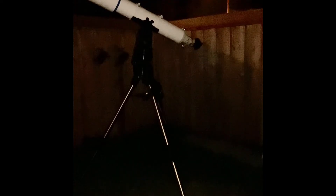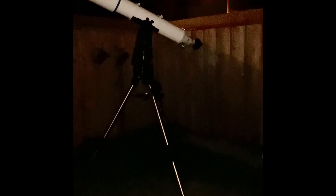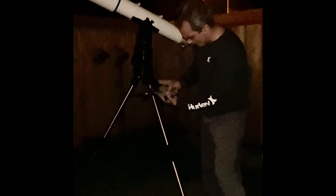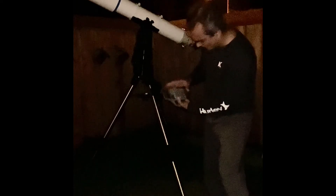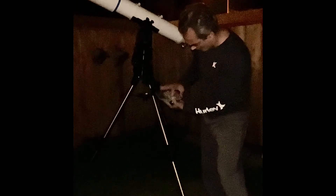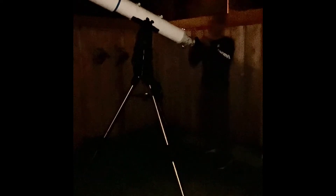I'm going to bump it up again. The focal length is 1040. We were at 1040 divided by 6.7, which gives us 155 power. And 1040 divided by 4.7 equals 221 power — so that should be like a medium-high power.